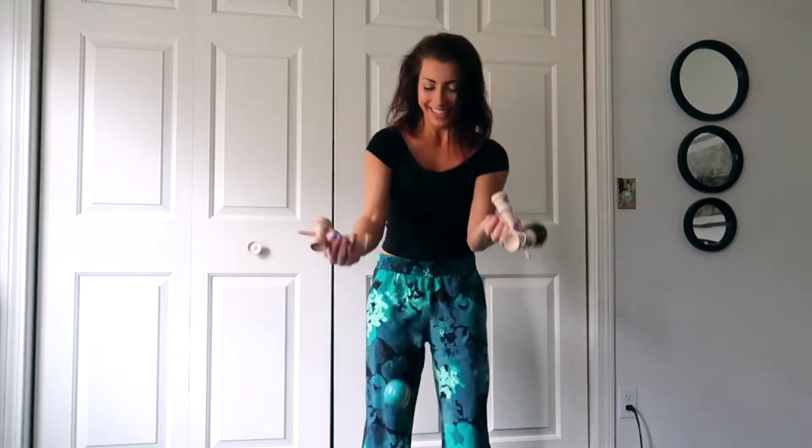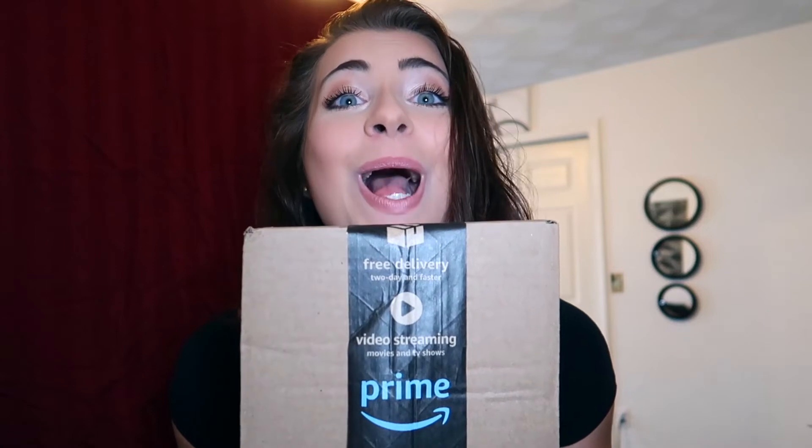Hey friends! So today I'm going to be doing an unboxing of a kendama that I recently purchased. This was inspired by the Lego YouTube video. You probably can't tell but I did a lot of practice for the episode. I borrowed this one from a friend and I sadly have to return it soon, so I ordered my own — Amazon Prime!